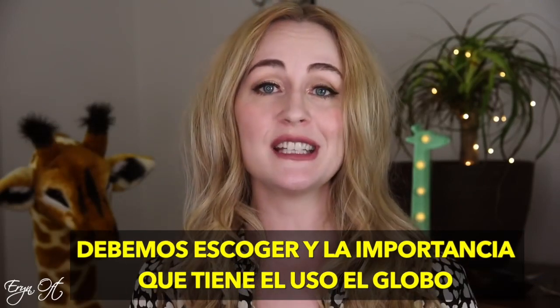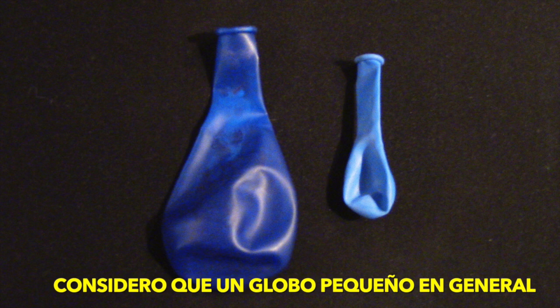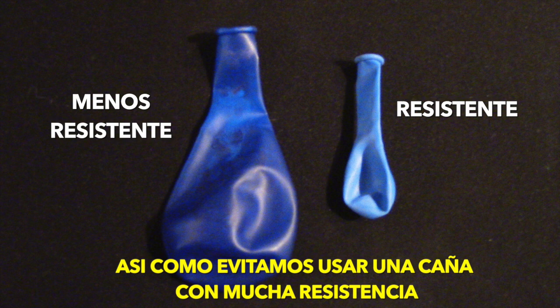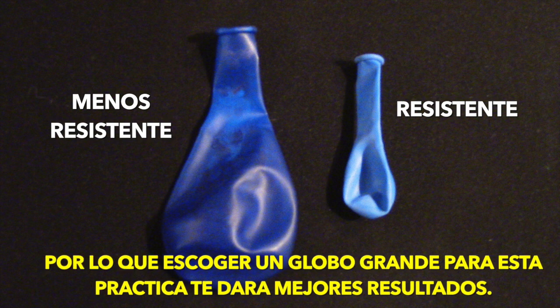Let's talk a little bit about choosing a balloon and the importance of your balloon choice. I found that smaller balloons can oftentimes be more resistant than larger balloons, and just like you wouldn't want to play an overly resistant reed, you should choose a larger balloon so that you have the best ability for success in learning the elements we're talking about today.